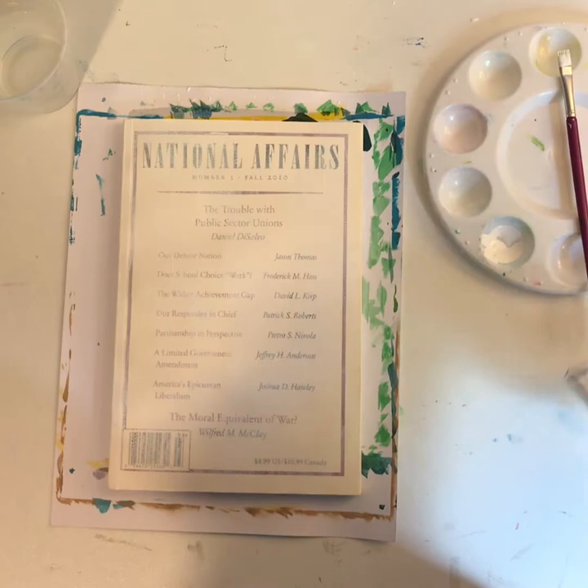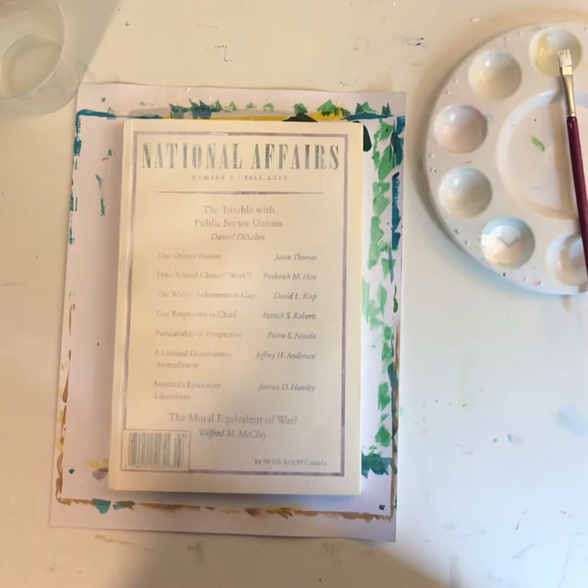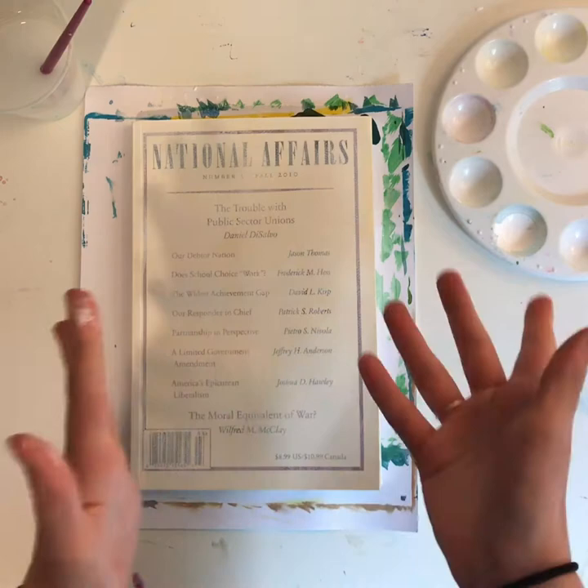I'm going to let this dry and then get to painting. It's not completely dry but it's pretty dry, so I think I'm going to start painting.